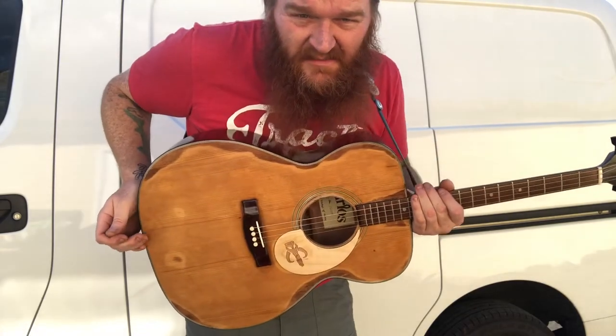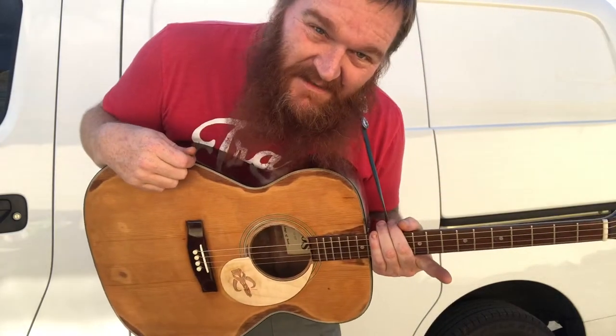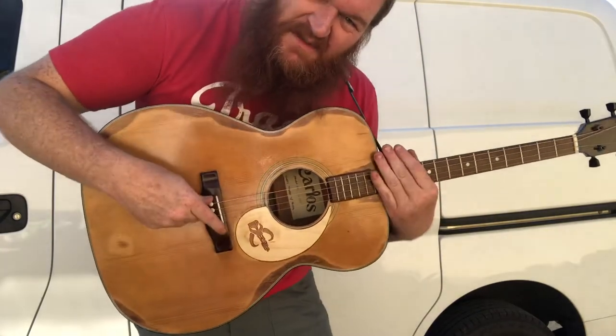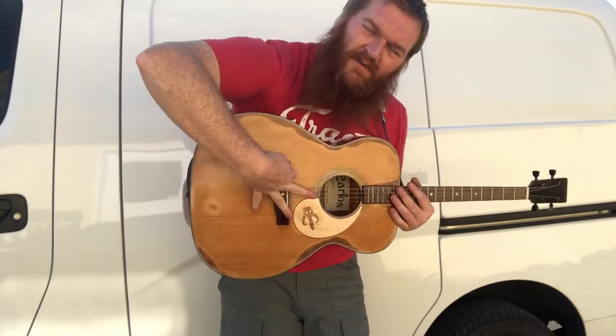When I first got it, I paid about 20 bucks for it a few years ago. The bridge had come loose, so I re-glued the bridge. But after I re-glued it and put strings on it, I found out that the neck angle was wrong — because of the bridge coming loose, it had pulled the soundboard forward.